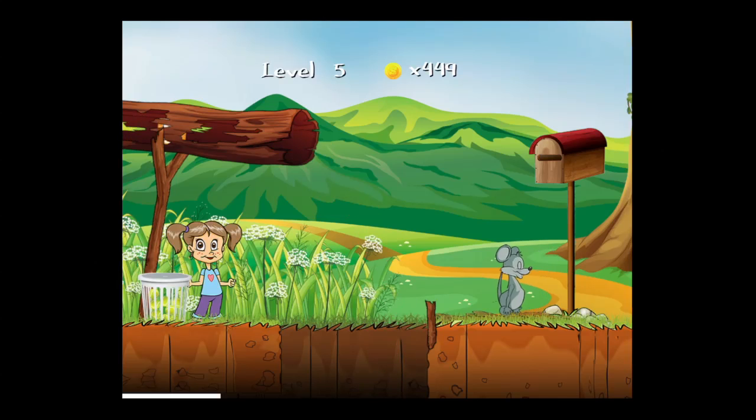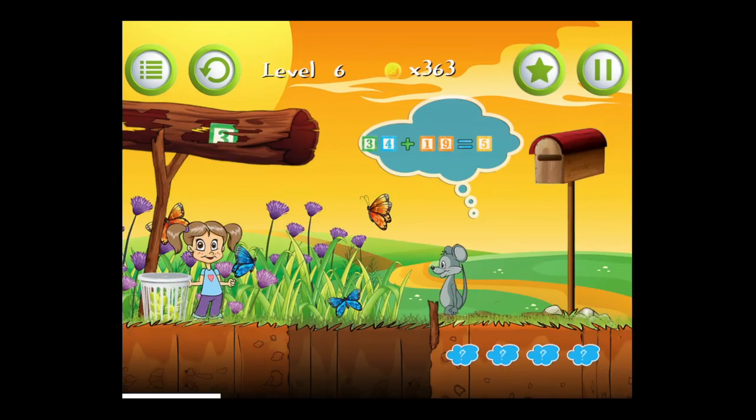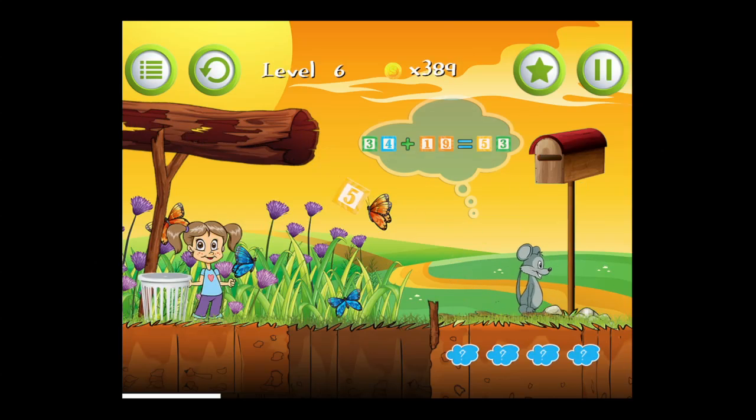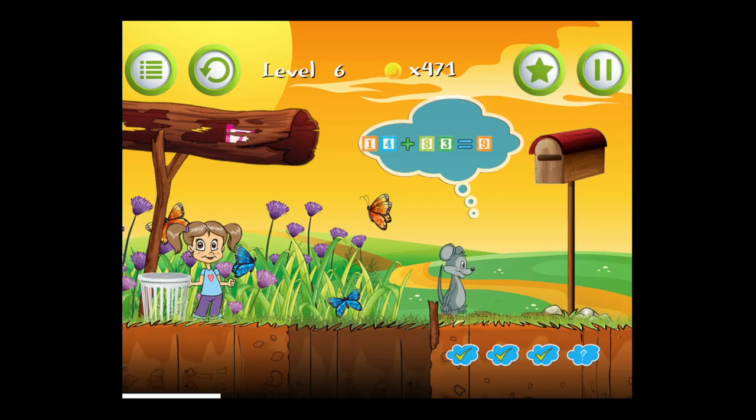When kids get a wrong answer they're going to have to replay a level to go on to the next level. The girl on the left side has tennis balls — tap on them at just the right time and she hits the number over to the mouse and solves the equation. You can do that until you run out of tennis balls; I used a lot so I'm currently out.